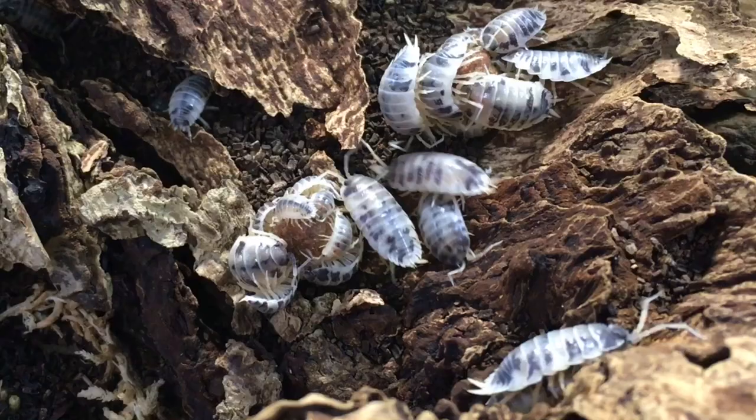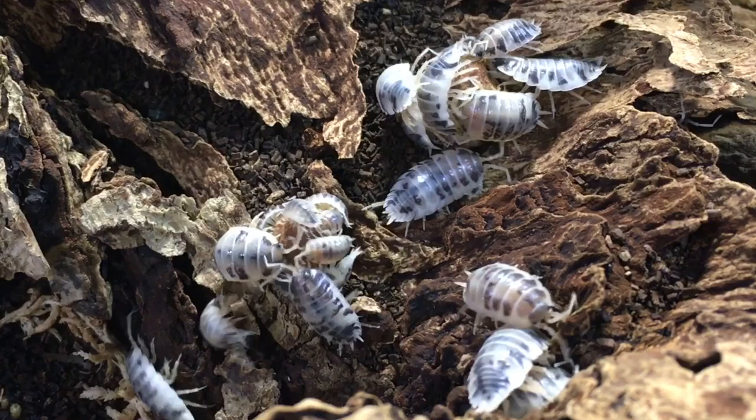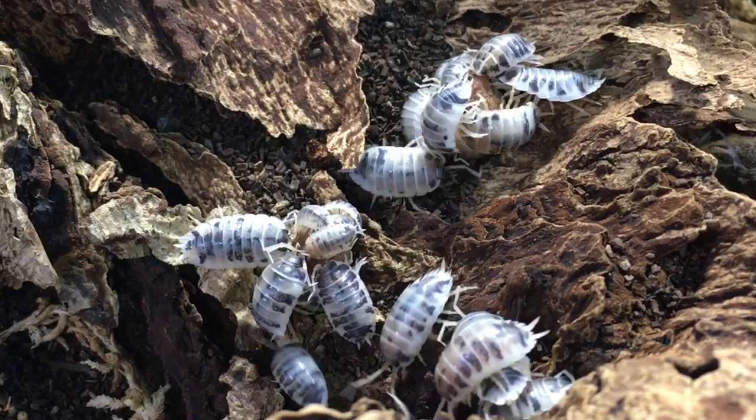But that is perfectly normal. For one thing, you probably started out with something like 10 to 15 individual isopods. They have pretty modest food requirements, and they can probably meet those just fine with the leaf litter, decomposing wood, and other organic materials in the enclosure. In a new enclosure, therefore, it's a good idea to feed supplemental foods very sparingly, check such foods frequently, and remove whatever remains uneaten before it has a chance to mold. As your colony grows, they'll gradually eat larger amounts of supplemental foods so quickly that mold will not have much of a chance, as long as you feed appropriate amounts.